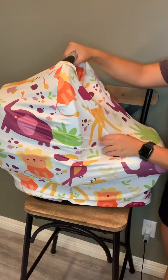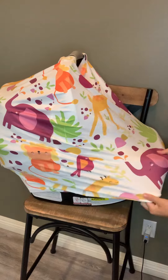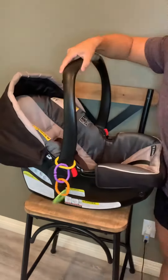So I recommend this one. I really, really like it. It's super stretchy, super easy to put on, and then when you're done with it, all you do is take it right out. Boom. Done.